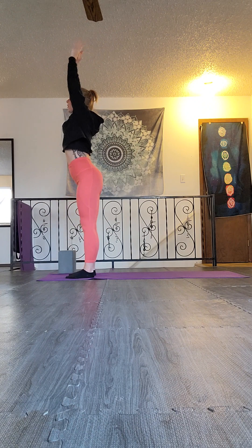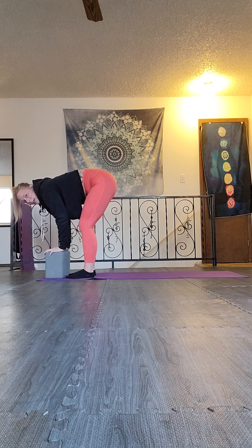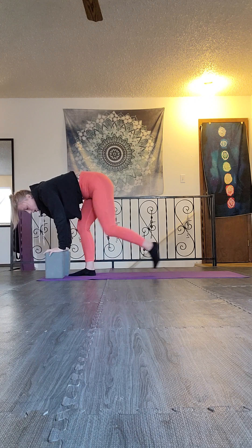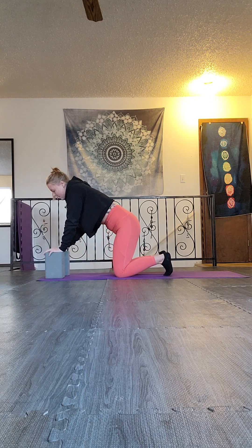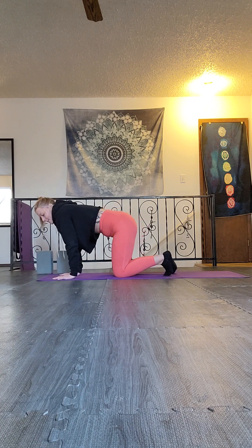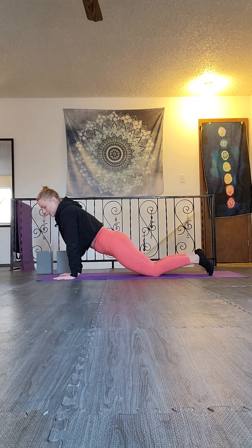As you breathe out, you'll lower down into your fold, inviting those blocks in. The blocks are underneath your hands for support, with softness in the knees. Then we move back into tabletop — keeping the blocks in, the stronger leg steps back and lowers down, and then the injured one follows. When you're ready, you can remove those blocks, bringing your hands down to your mat and sliding the knees back into that modified plank pose.